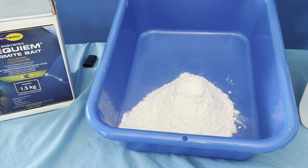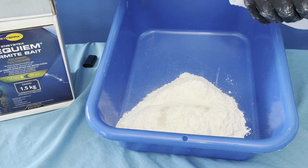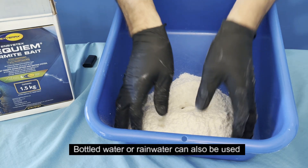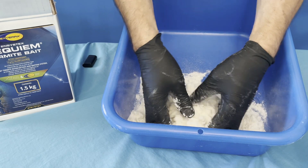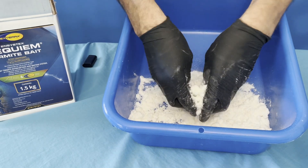This is all about mixing the bait, so we'll just put the distilled water in here. We use distilled water — we don't want to use water from the tap because it has too many chlorines in it. They put chlorine inside water to stop all the bacteria and germs.